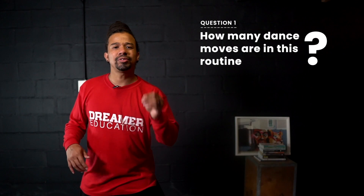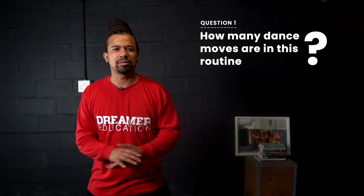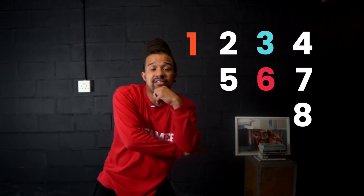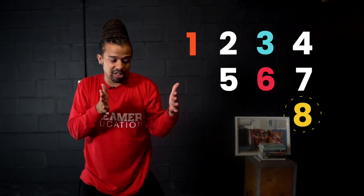Now it's time to tackle the two questions posed at the start. Question one: how many dance moves are in the short routine? Let's count together — it went right, left, right, left, arms, arms, arms, pose. Instead of calling them by name, let's put numbers to it: 1, 2, 3, 4, 5, 6, 7, 8. So question one's answer is 8 — there are 8 dance moves in the short dance routine.